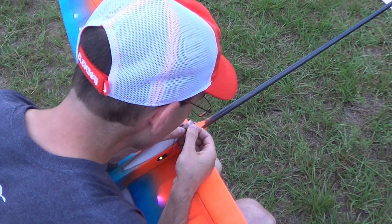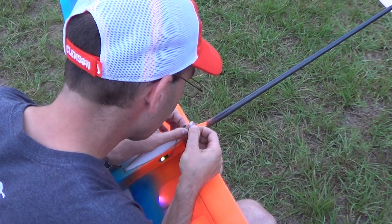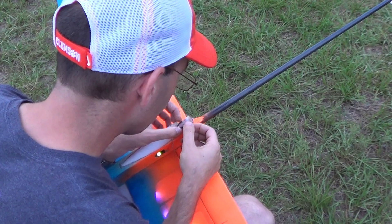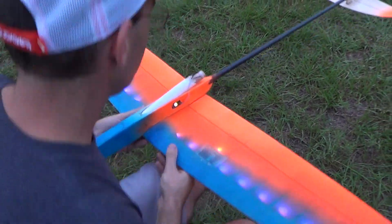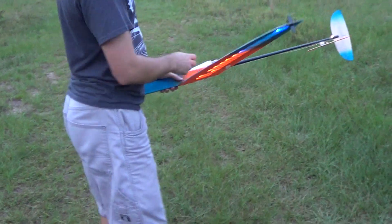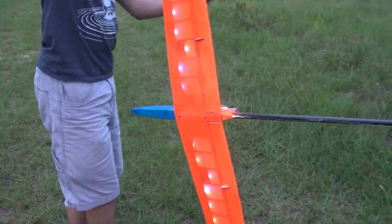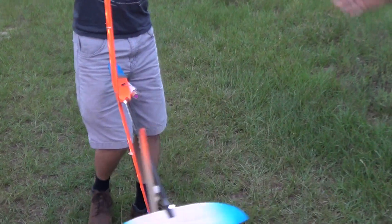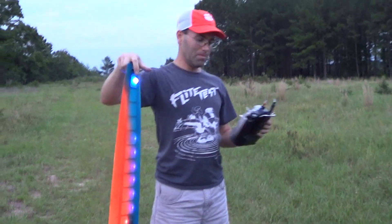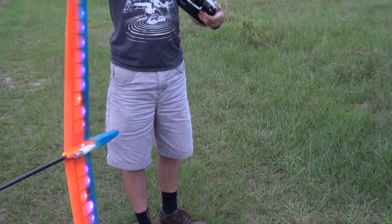If you notice, the light just went solid. There we go, that should be good. All right, so it's solid. Switch him — shoe forward — arm. All right, so all I'm going to do is flip this to the middle and then flip that down.